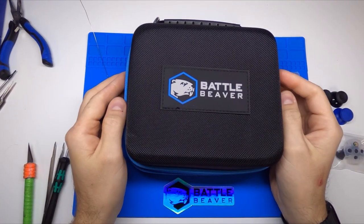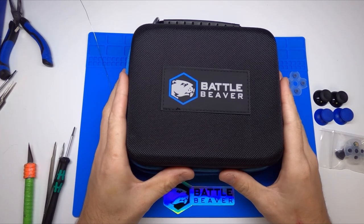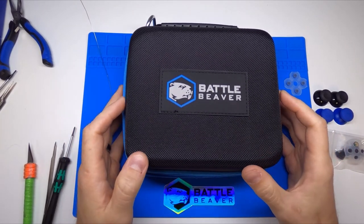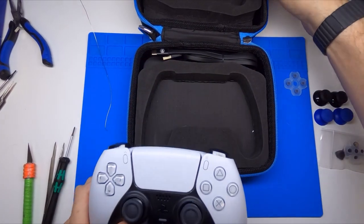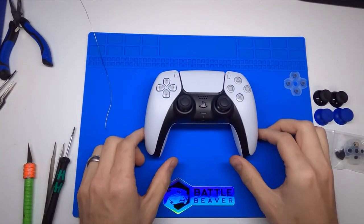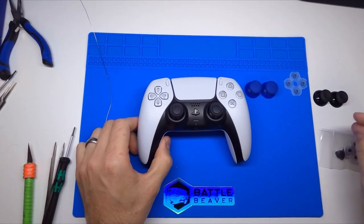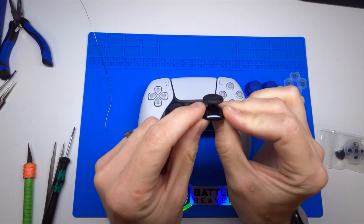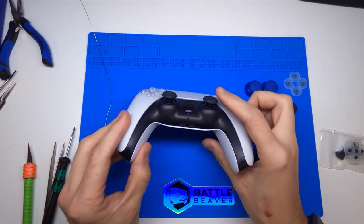Hello, this is Chris Bailey with Battle Beaver Customs, doing a quick video showing you how to install thumbsticks to your brand new DualSense 5 controller. Here we have our Battle Beaver case — it's actually for the PS4 controller but it fits the DualSense 5 perfectly. Today we're showing a pair of our domed style thumbsticks and a pair of what we call Z-sticks. Z-sticks have a slight concave in the middle but still have a lip on the outside — think of it like a softer, more textured version of an Xbox One stick but at the same height as a PS4 stick.